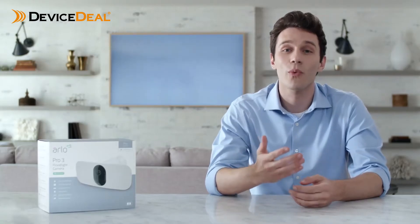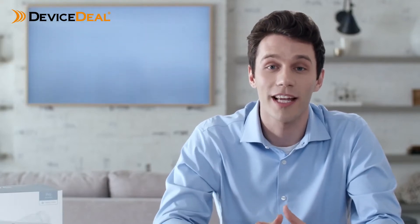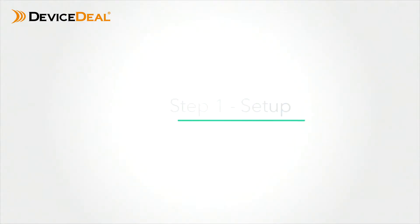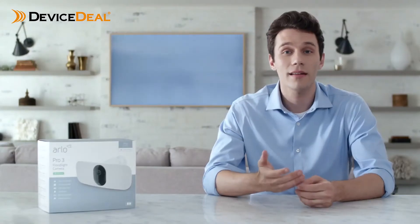Thank you for purchasing the award-winning Arlo Pro 3 floodlight camera. In this video we'll walk you through how to set up and mount your wire-free floodlight camera in just a few simple steps. Let's get started.